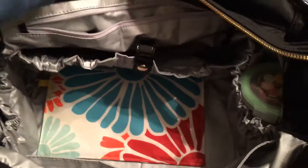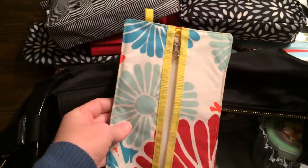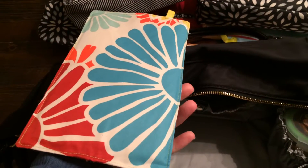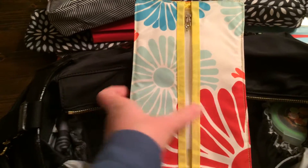Here's one of my booty pod covers — I have like three. And this one I have boogie wipes in, because it's cold and flu season right now, and it's always nice to have those.